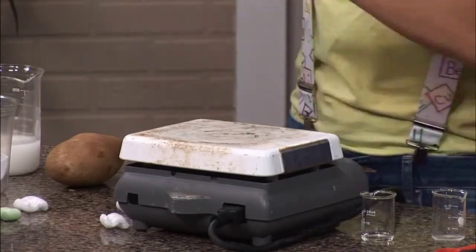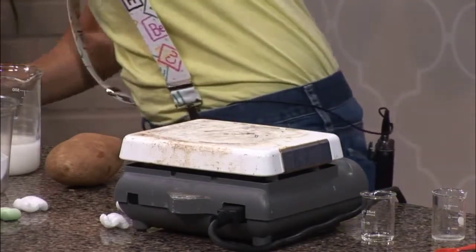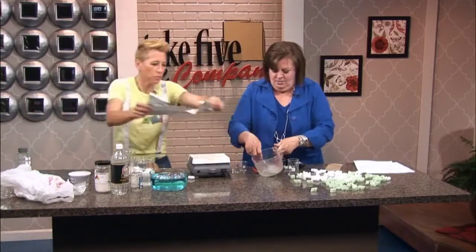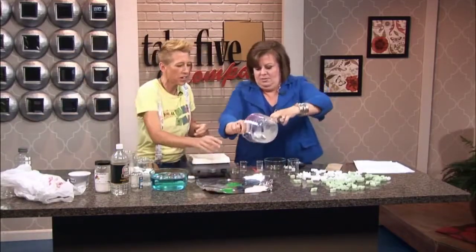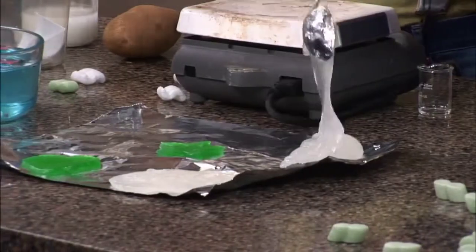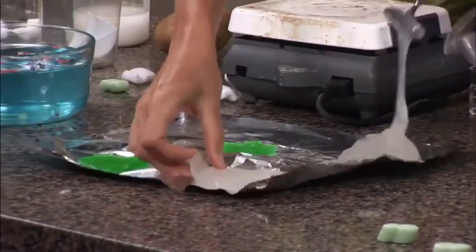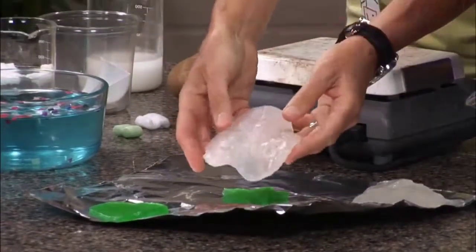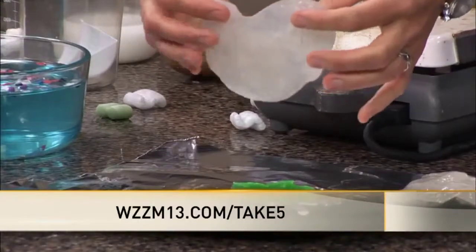You'll get it to this consistency right here — and doesn't that look like plastic? Then you'll pour that out onto a surface and allow about a 72-hour drying time. This is a 24-hour drying result of some plastic I've made. It's obviously not going to build a structure, but it's a great start.